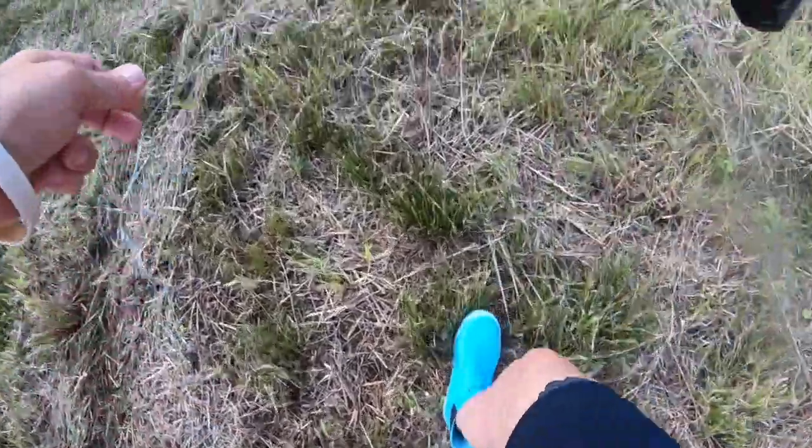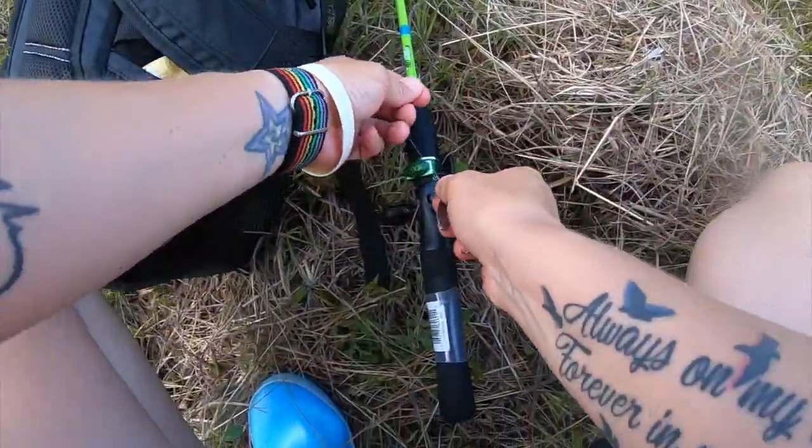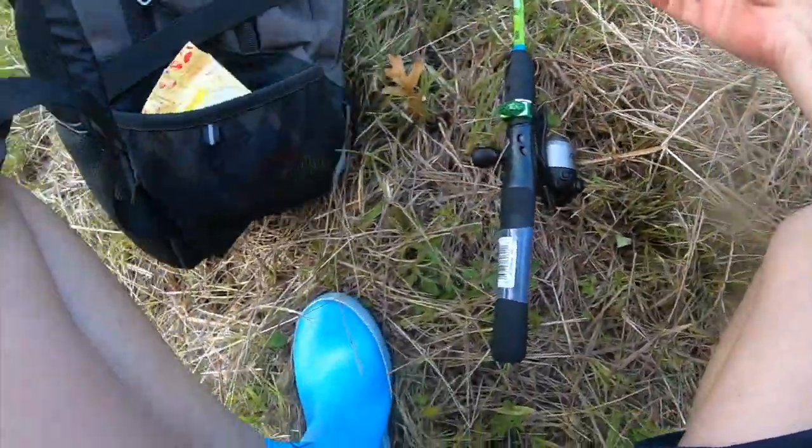Okay, that was not the size of fish I wanted to end on with the rooster tail, but maybe I'll come back to it. I need to catch one on that frog real quick hopefully, and then fish with the lizard also.